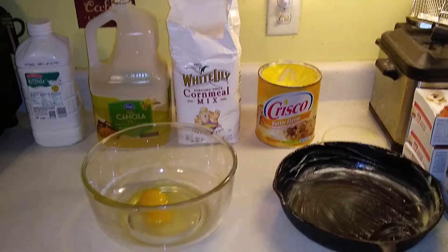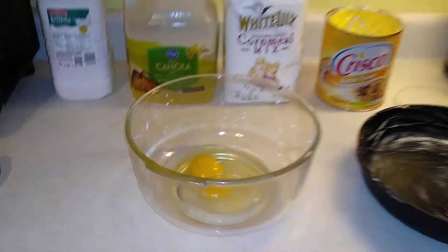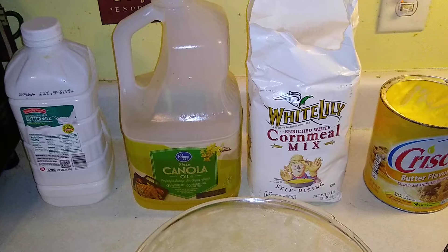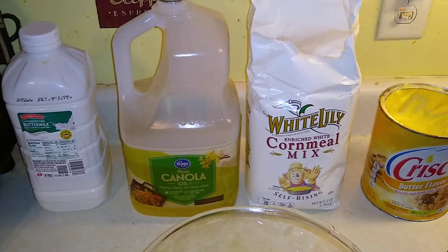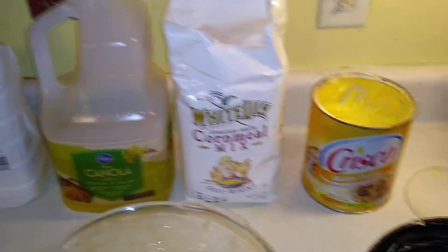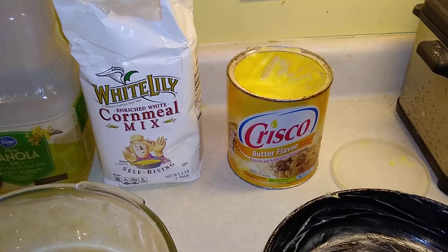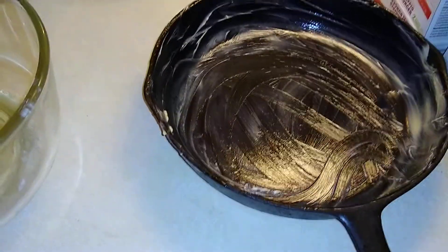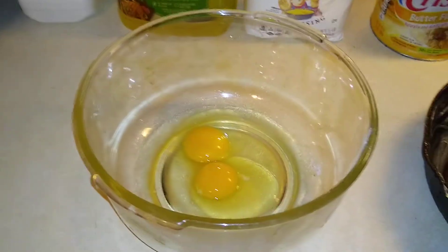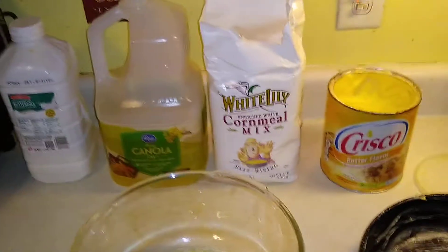Grandpa's cornbread from scratch. You'll need buttermilk, canola oil or whatever kind of oil you want to use, some cornmeal mix. I use butter flavored Crisco to coat the pan — gives it a good butter flavored taste. And you'll start with two eggs. So there's what you need right there.